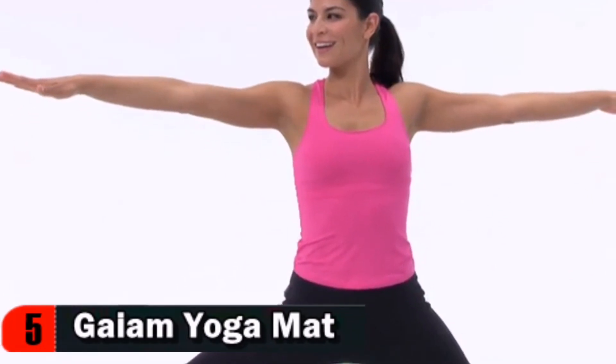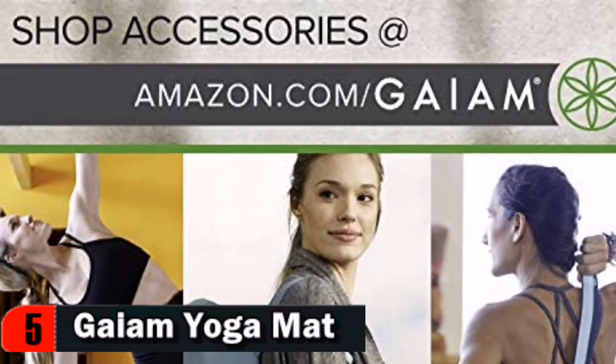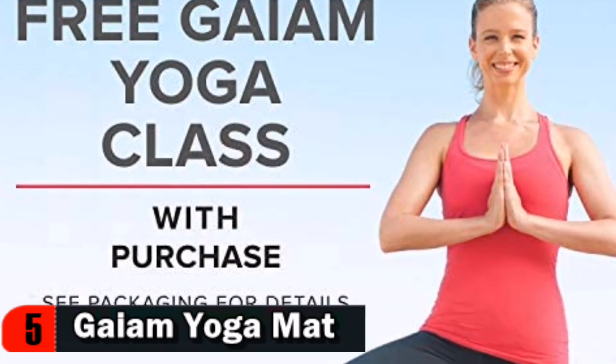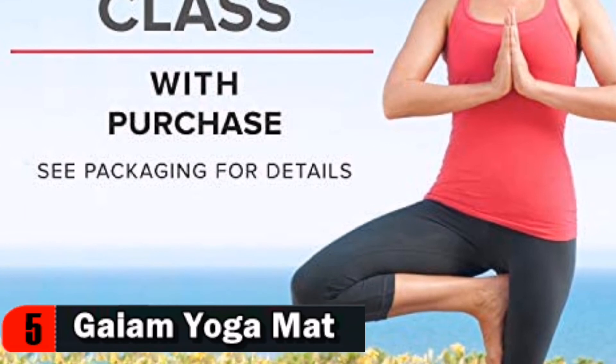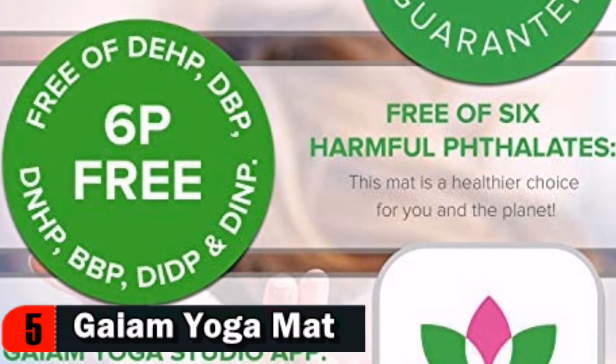The 6mm Thick Premium Yoga Mat offers an alignment system printed on the mat to help keep you in position on all poses. The yoga mat features a textured sticky non-slip surface for excellent traction and superior grip. It's affordable, available in a variety of colors and styles, and easy to clean.